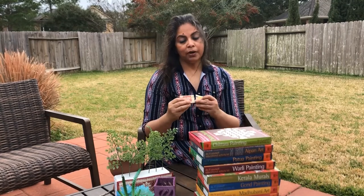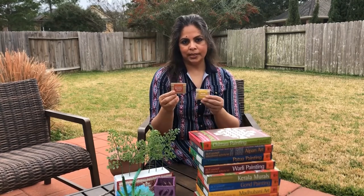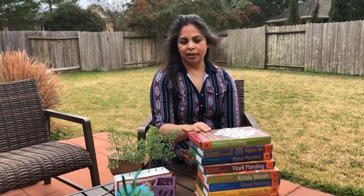Hi friends! Today we are going to see how to use the Geru Mitti and the Gorn given in these beautiful DIY kits.